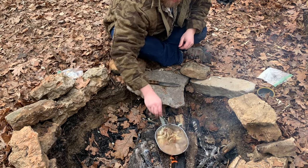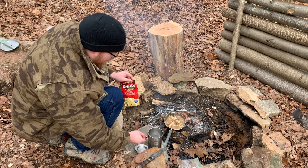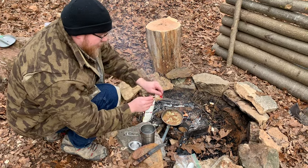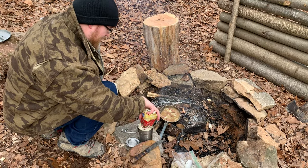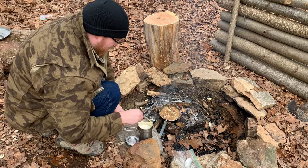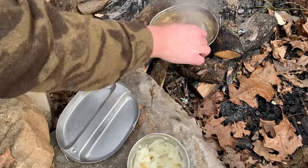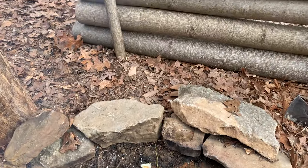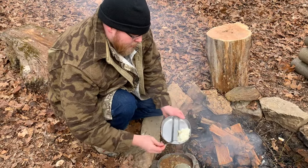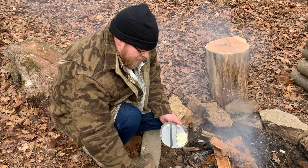Next thing we need to get going is the mashed potatoes. The water is plenty hot so we're going to add our mashed potatoes into that. It's about two cups — just incorporate that and stir it up. This is all done. I don't know how long it took, maybe 10-15 minutes. The mashed potatoes are all good.